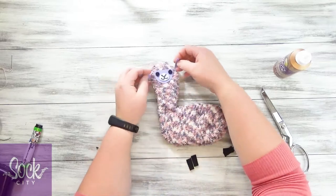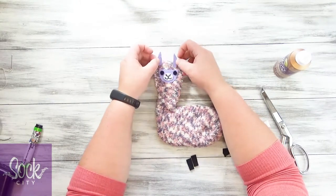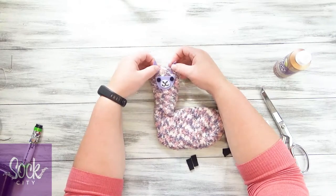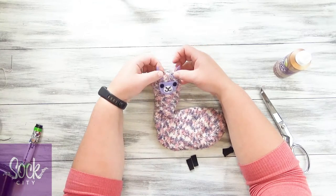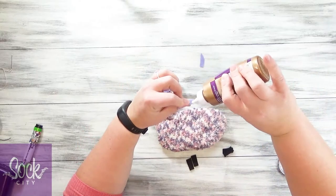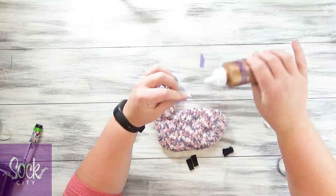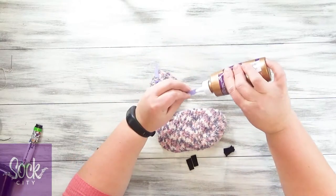Grab those ears. Remember that flatter part — they're pointing towards each other on those ears. I'm going to put those ears on the front side of the head, not on the very tippy top, but on that front side just above where we put the face. So I'll just put a little glue on the bottom portion, press that into place, and do the same thing on the other one.